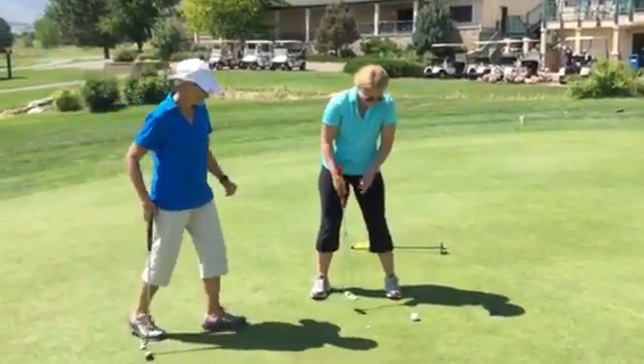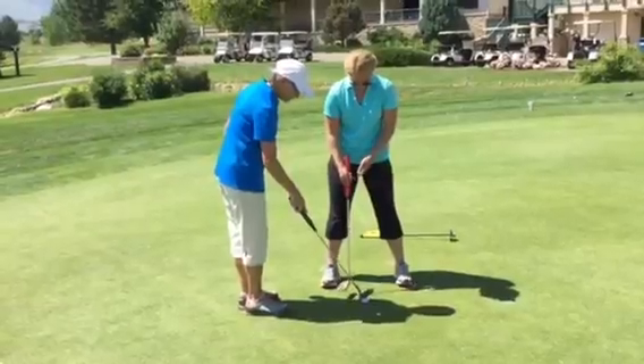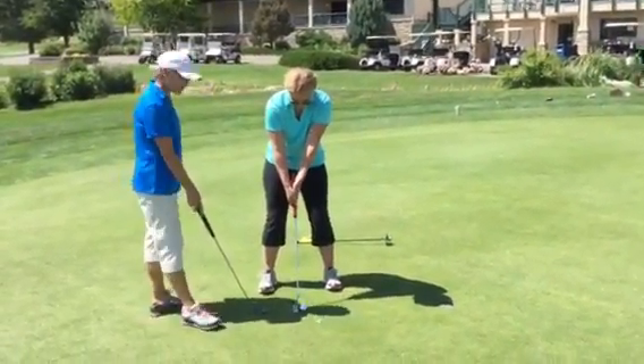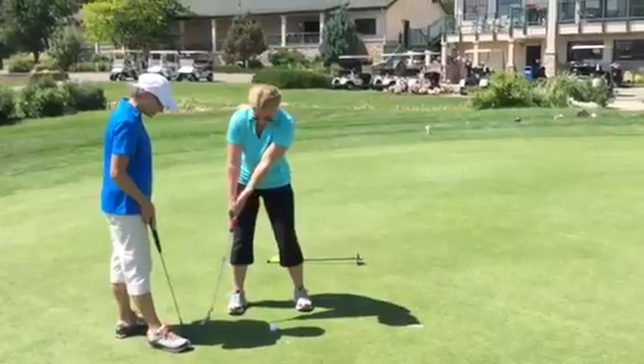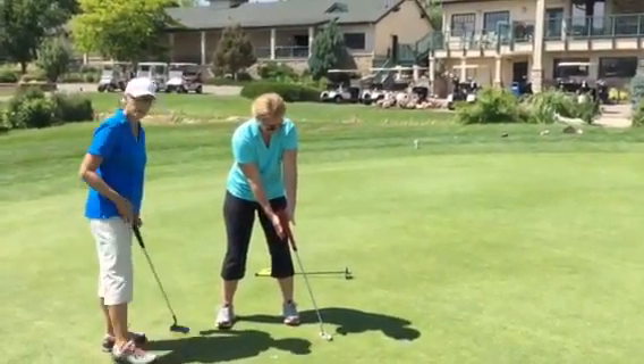So she missed it, okay? Is she going to change her backswing or her follow through? She can even drop on her backswing — she can bring it here, drop, and then through, and then hold.